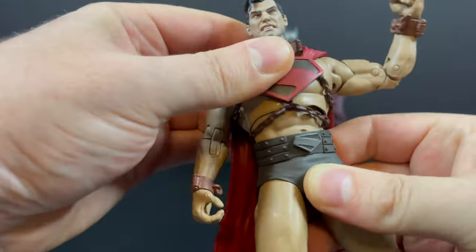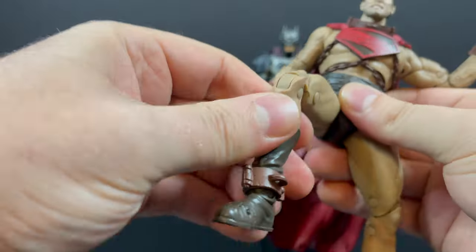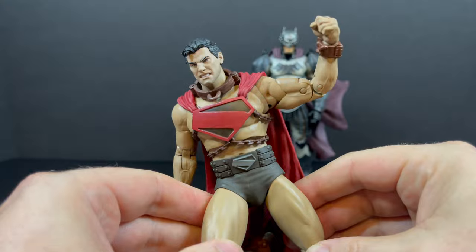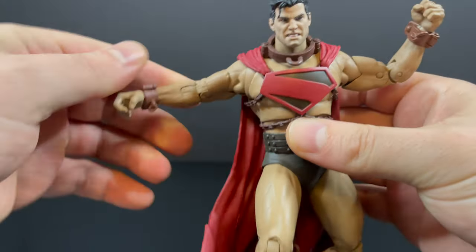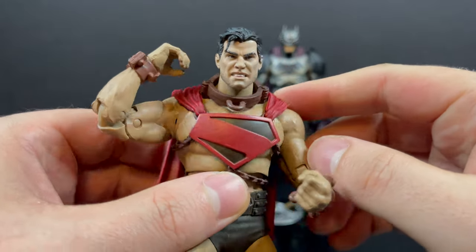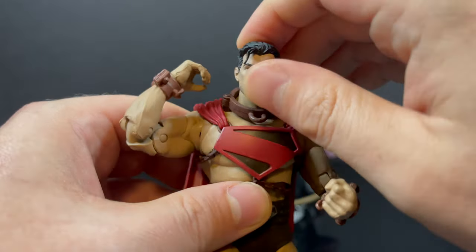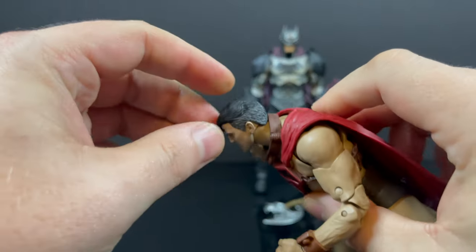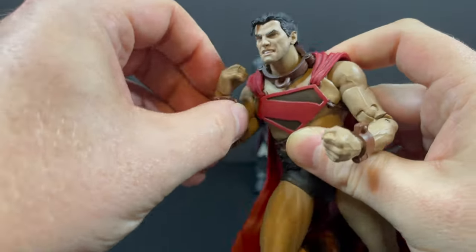He's really cool looking. He poses nicely, photographs well, and it's just a very different take on Superman which I can appreciate. This could have gone real south real quick but it actually worked out for the best. I wish you could get his head up just a little bit better for some flying poses, but we'll just say that.